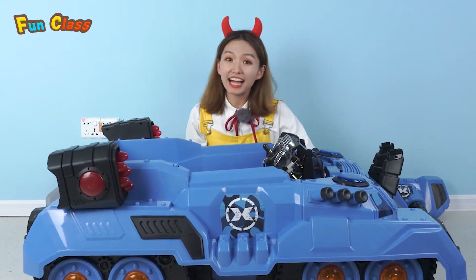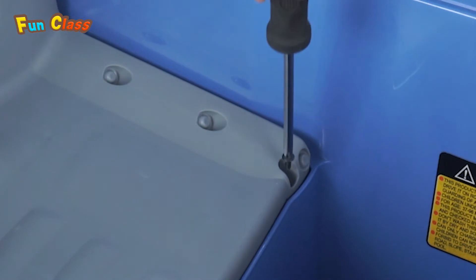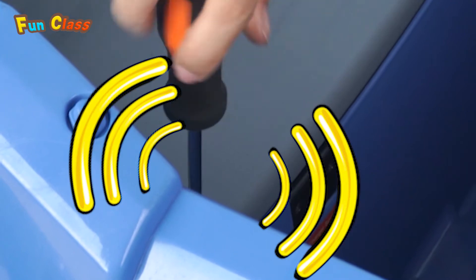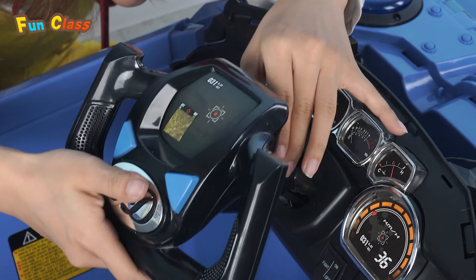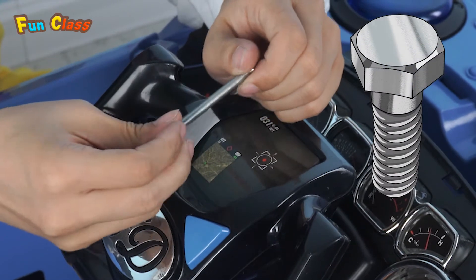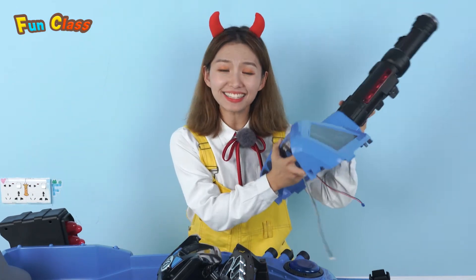All the wheels have been installed! Next, we're gonna install the seat. And then we'll install the rear wheels. The second step is to install the wheel — we'll install the steering wheel! Boom boom boom! Coolest part of the tank! Just assemble it!